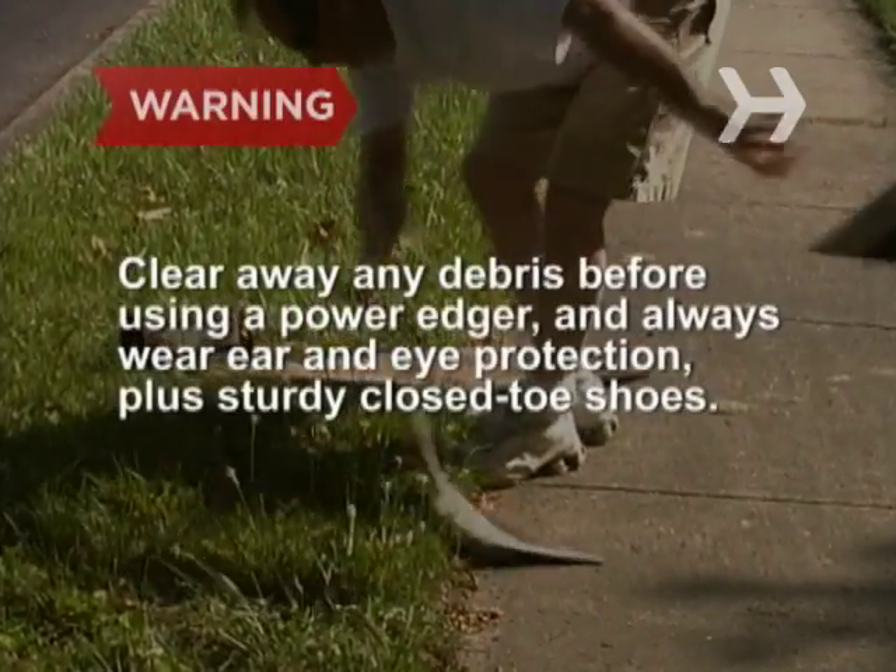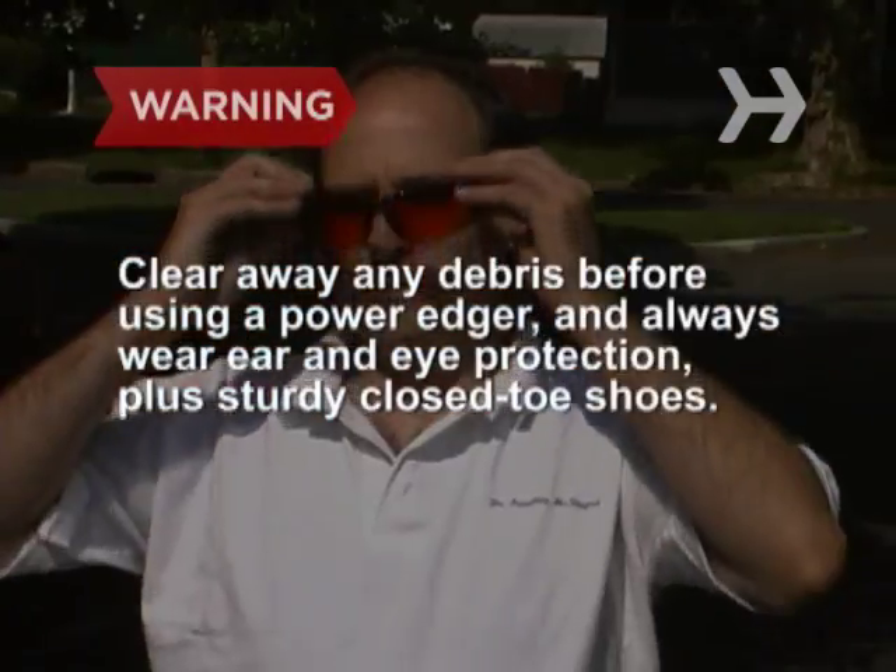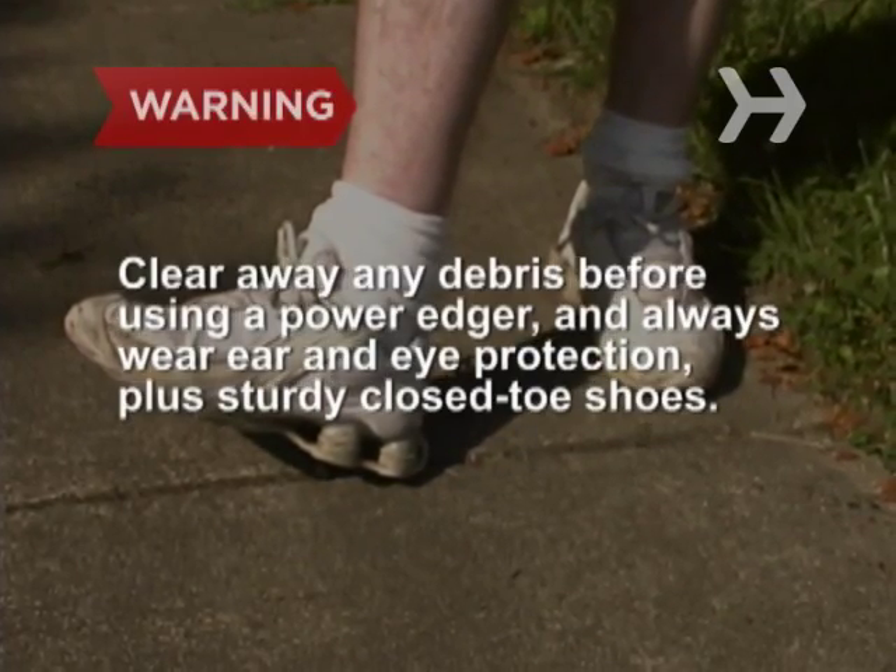Clear away any debris before using a power edger, and always wear ear and eye protection, plus sturdy closed-toe shoes.